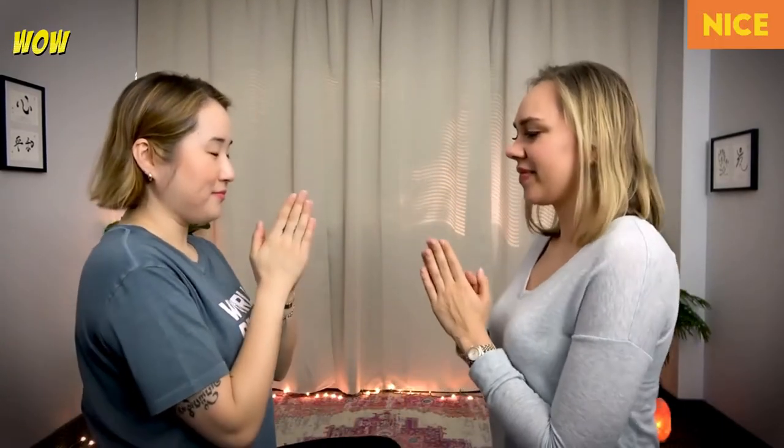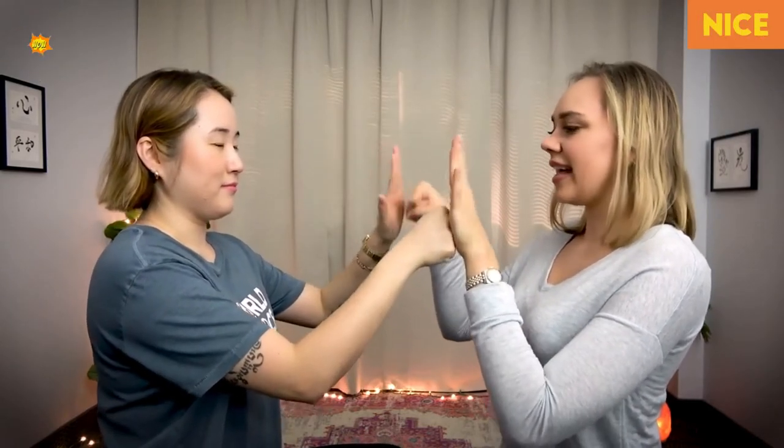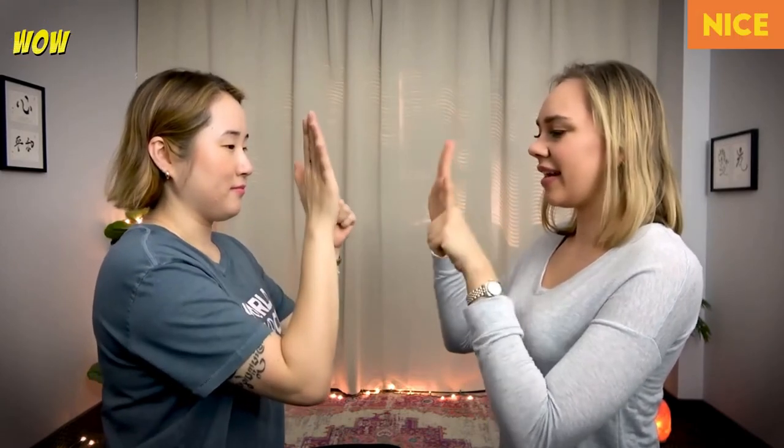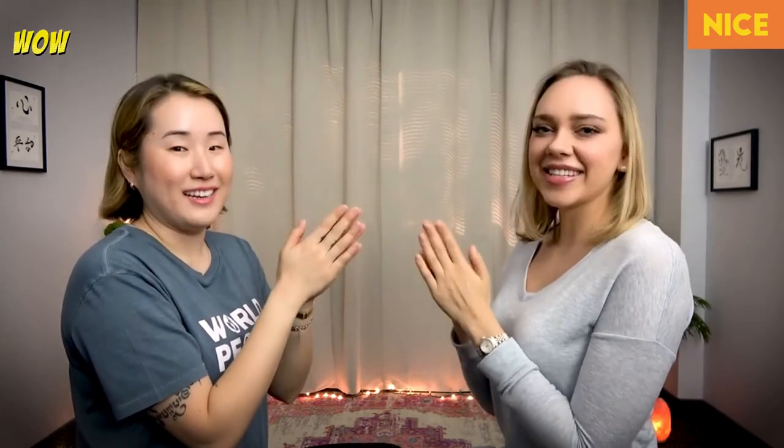If that was too easy, you can crank it up a notch and alternate fist and palm each turn. Face your partner: clap, then one fist and one palm; clap, then switch — the other fist and palm. Keep going. This one's pretty tricky, especially the clap in the middle — it kind of resets your brain, so you really have to focus.